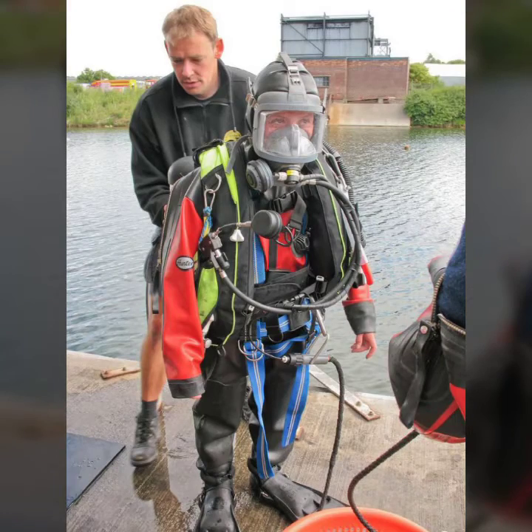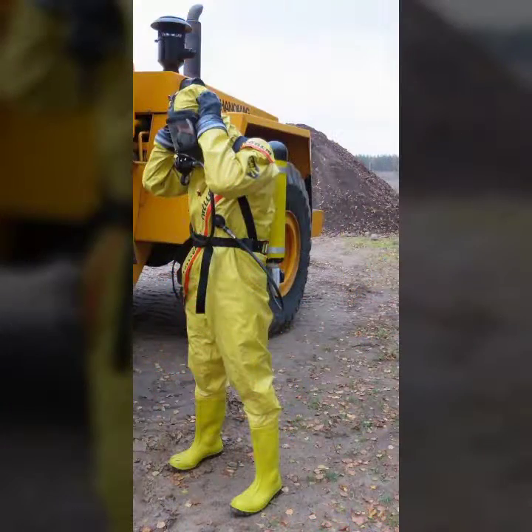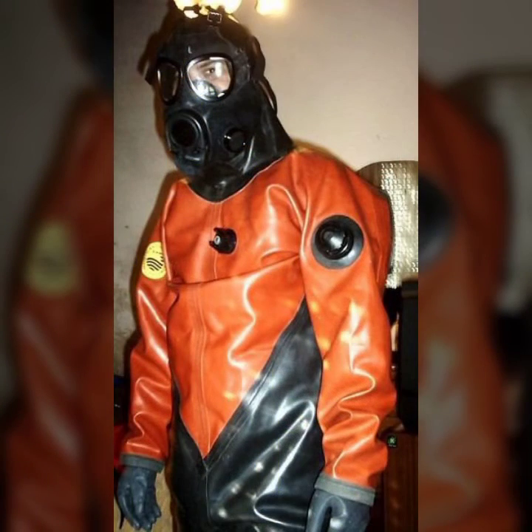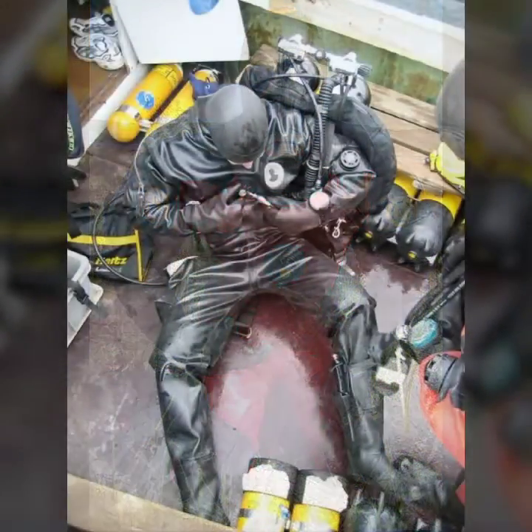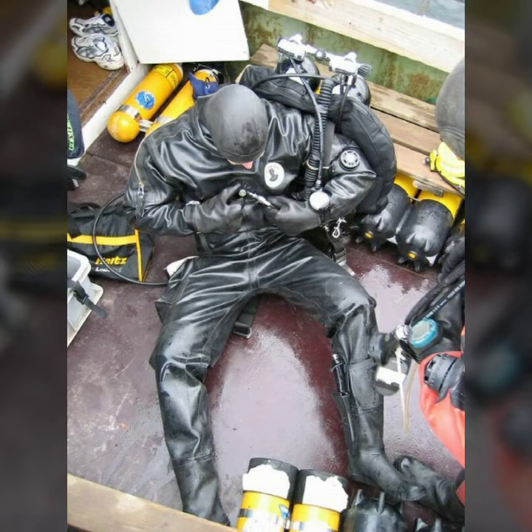Hello friends, welcome to my YouTube channel Fashion Lovers. Today I am going to share with you beautiful and stylish latex full face gas masks and scuba diving air dashes. All designs are so gorgeous, trendy and fabulous.